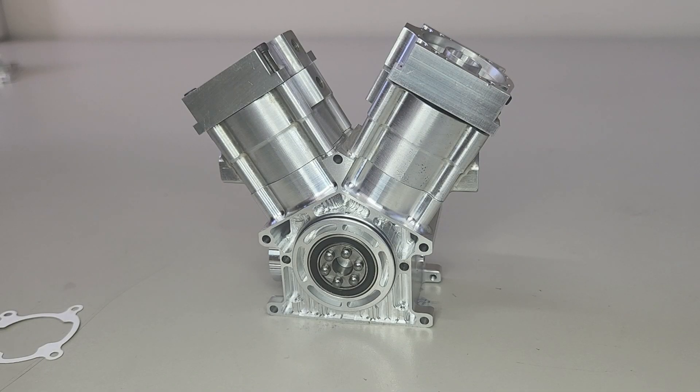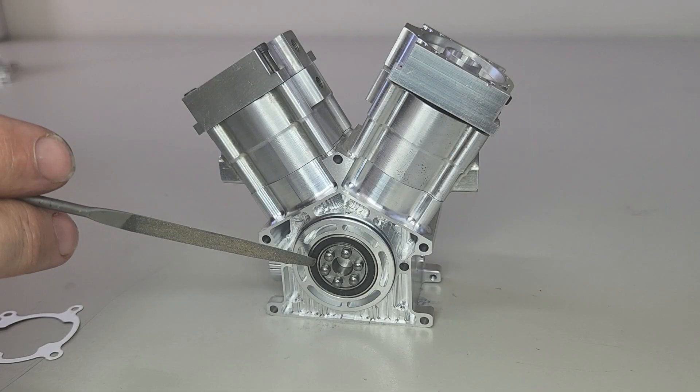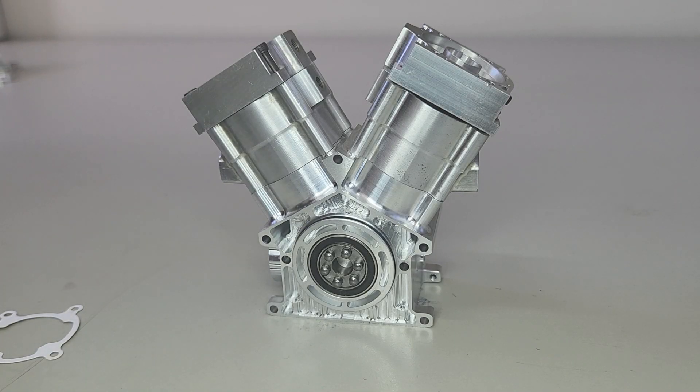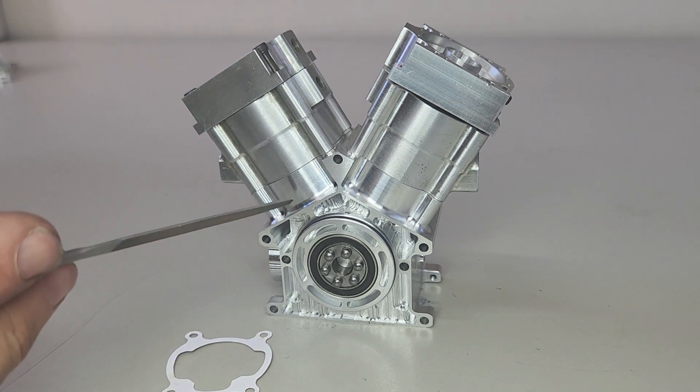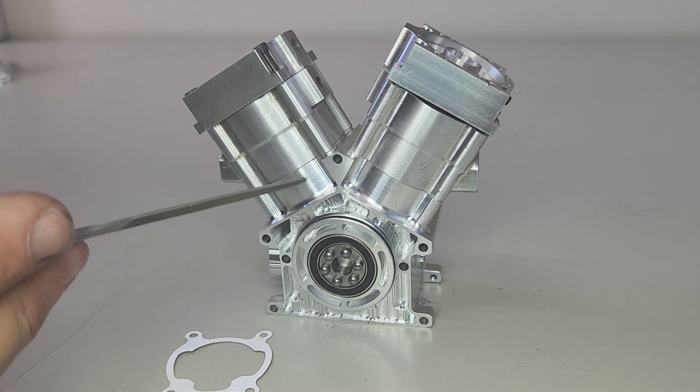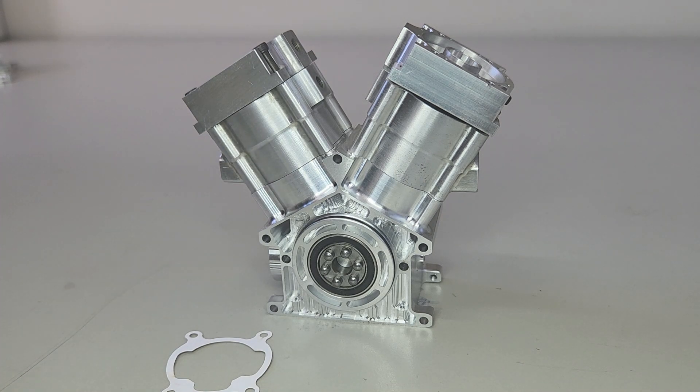The cylinder head is held on with four long screws. Sealing is done by a sealed bearing and an o-ring between the crankcases, and a gasket here between the crankcase and the water jacket.